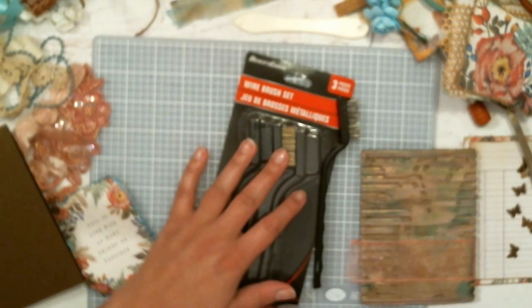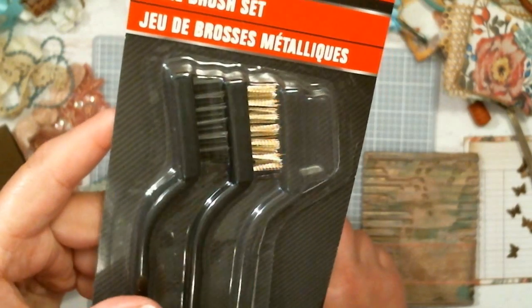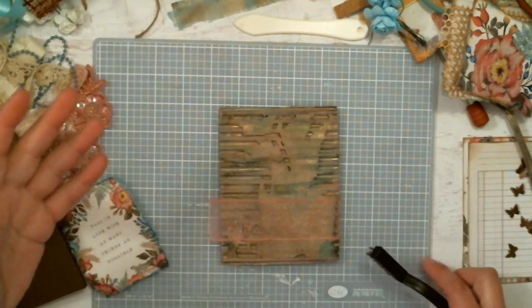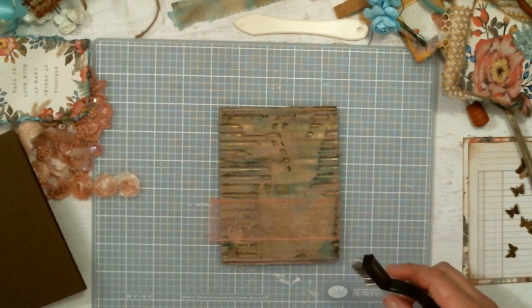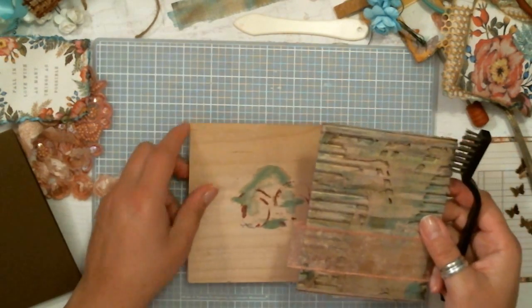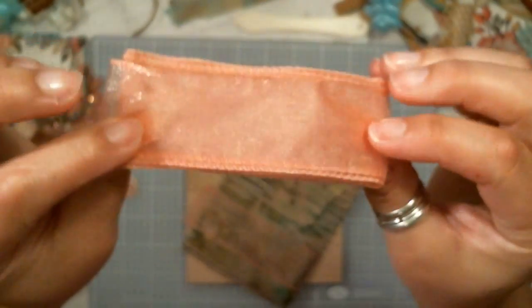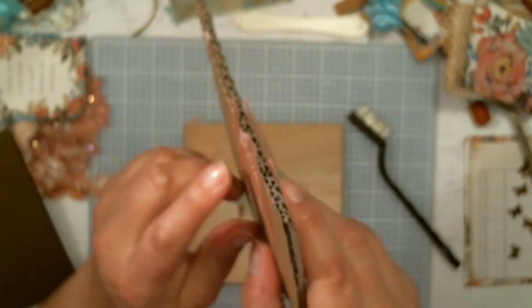I'll hold these up close so you can see the black and the gold. I'm working on a specific sample I wanted to share — one of my design team projects. I've wrapped some really pretty, almost dusty rose, blush wire trim around this piece of cardboard, and I have a piece on the bottom side. I want this to be all frayed and shabby — that's what I love.